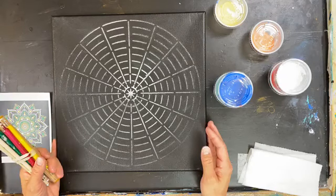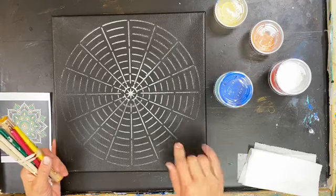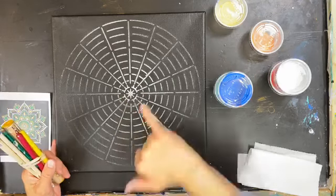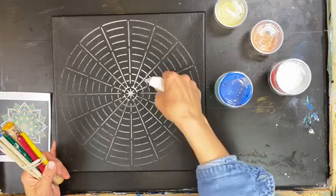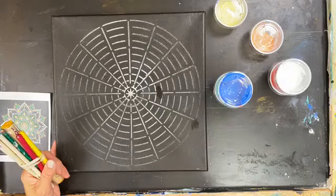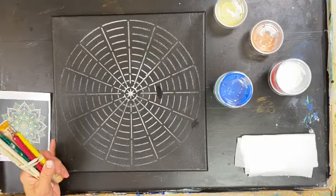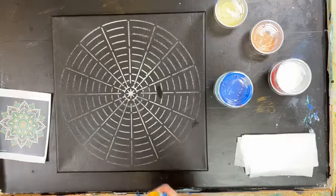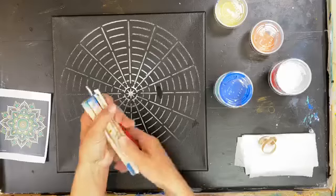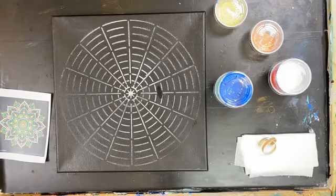Here's your kit. With the dot mandala kits, you get these canvases, and this is chalk on the canvas. When you're ready for the chalk to go away, just use a damp paper towel and gently wipe it — the chalk comes right off. Don't worry about that; these lines are temporary. You also get your dot tools, and yes, these are used — these are the tools we use in the studio to teach with, and now they can be yours.